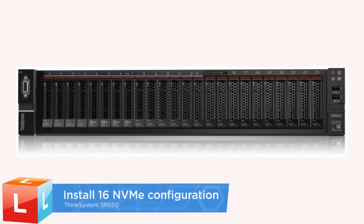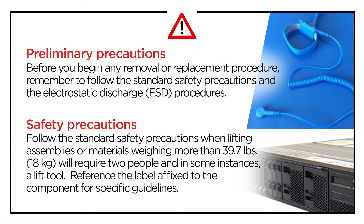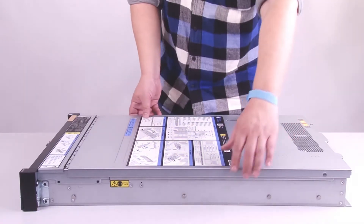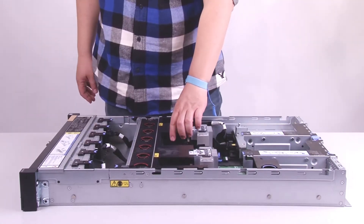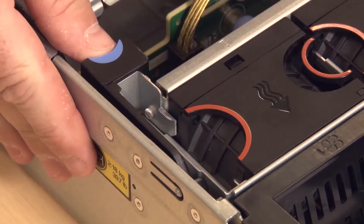For 16 NVMe drives configuration. Remove the top cover. Remove the air baffle. Remove the fan cage.